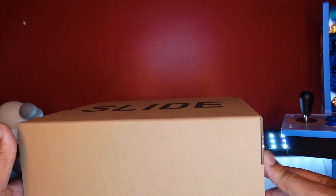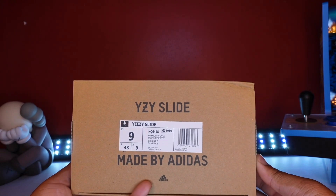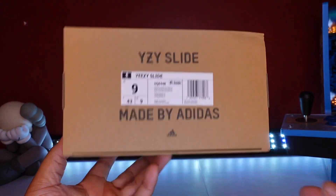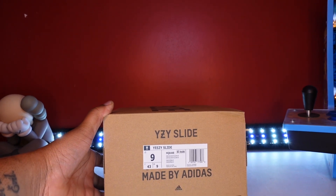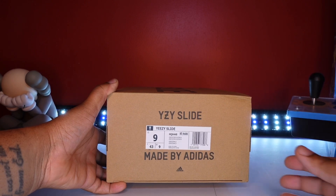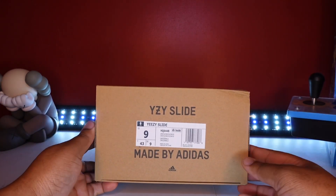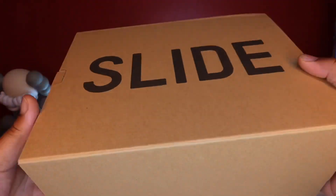I'm gonna check this one out. This is a size 9 right here and I got this one for my lady. I hope y'all enjoy this video. Once again, if you're new to my channel, just like, subscribe, comment — let me know if you like the review, the unboxing.